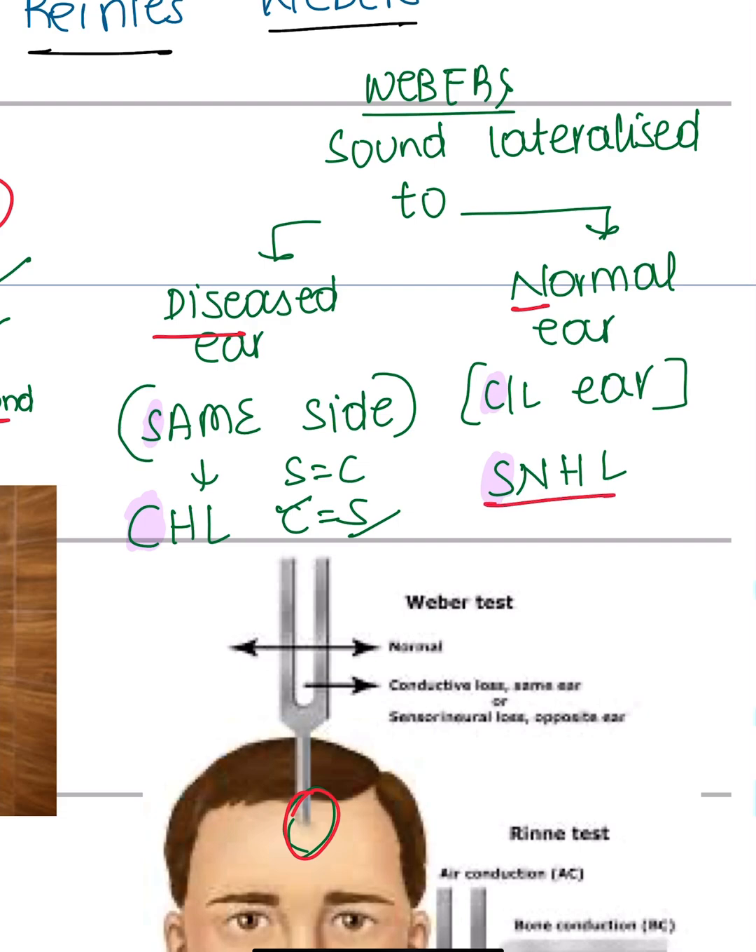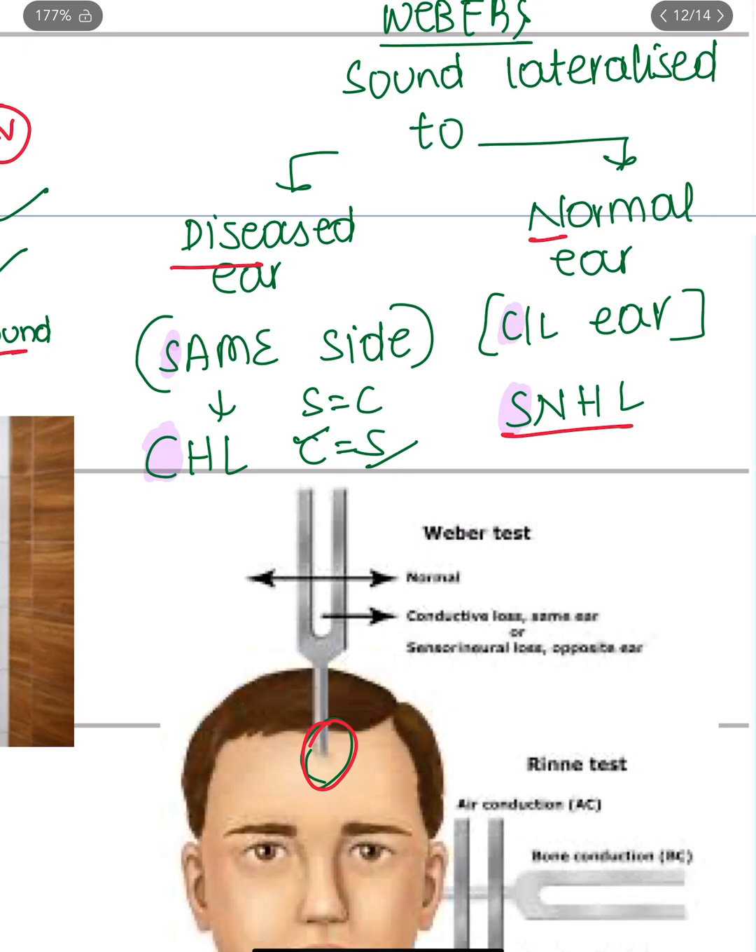You can easily remember this with the mnemonic: S equals C. If the sound lateralizes to the same side as the diseased ear, it is conductive hearing loss. If it lateralizes to the contralateral ear, it is sensorineural hearing loss.